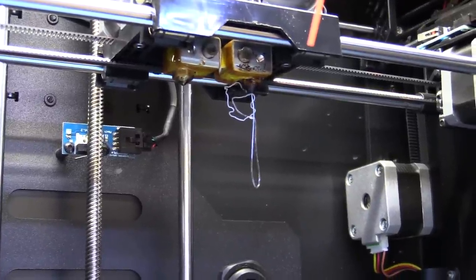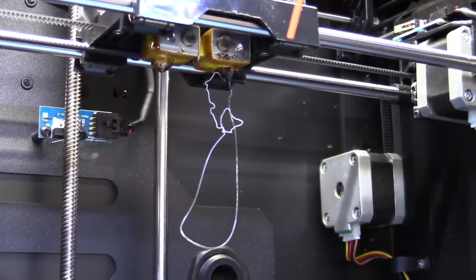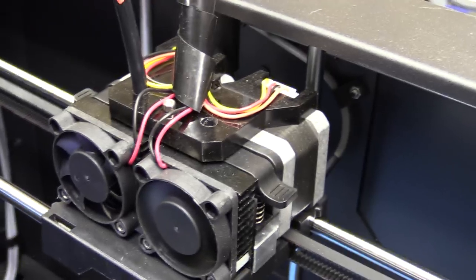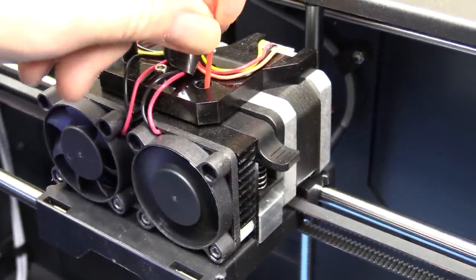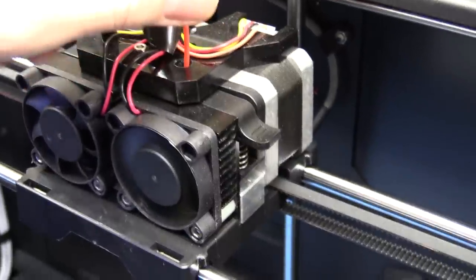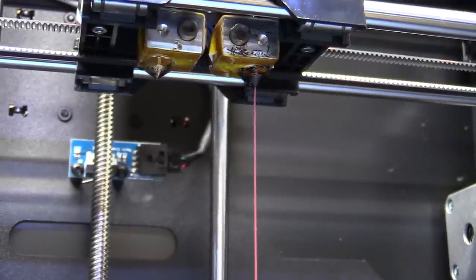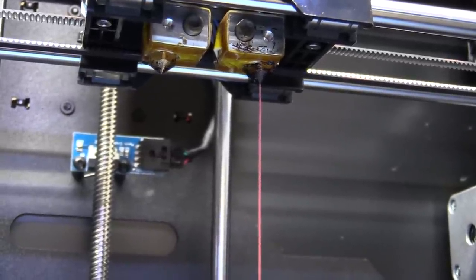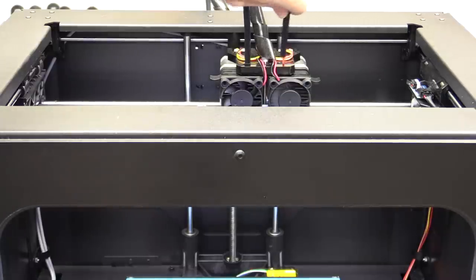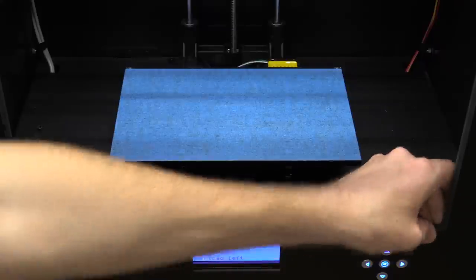We want to turn on the printer - there's a switch on the back - and go to utilities, change filament, and just load. It says please wait while I heat my extruder. There's still a little bit of old clear filament left in here, and we'll have to wait for it to extrude that before we can insert the new filament. You can see it started to extrude the clear filament now, and we can soon start to feed in the red. Once we have put the tube back in we are almost ready - I just have to pull out the SD card and go grab the file.